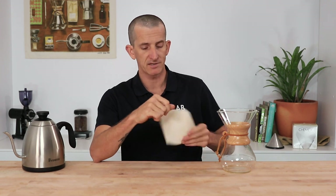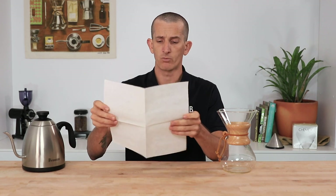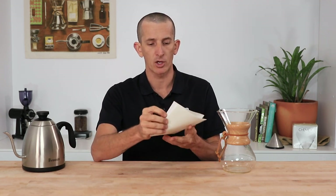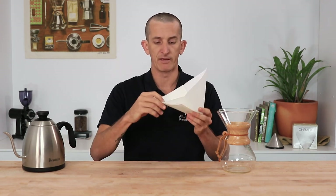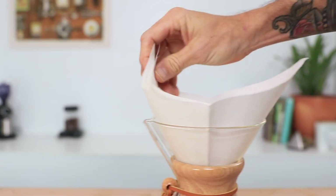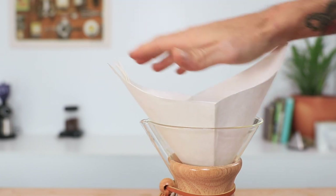These first two steps are pretty fundamental approaches in getting a good Chemex brew from the start. First things first — with the paper filter out of the box you'll notice that it's folded twice in half. We want to keep it folded but open it up to make the cone, making sure that one side of the filter is one sheet thick and the other side is three sheets thick. When we place it in the brewer, we want to make sure that the three-sheet-thick side is facing towards the spout of the Chemex. If you don't do this, it may end up making an airtight seal with the filter and the coffee will take extra long to drip down through.